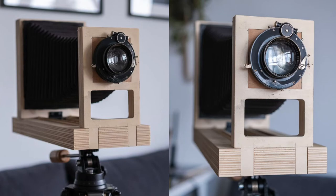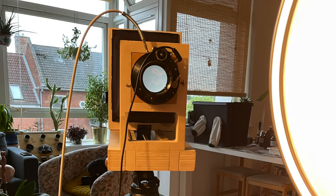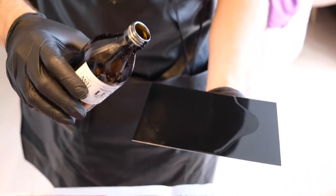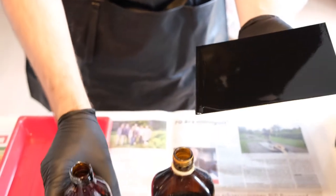Stan designed and built the camera himself using an old Schneider 210 4.5 lens. He also built the portable darkroom out of a plastic storage container.